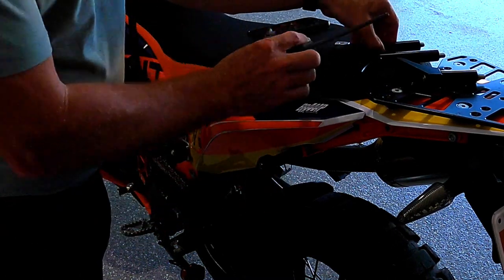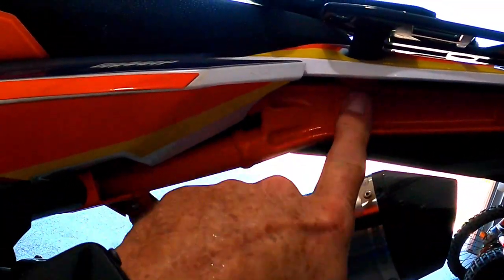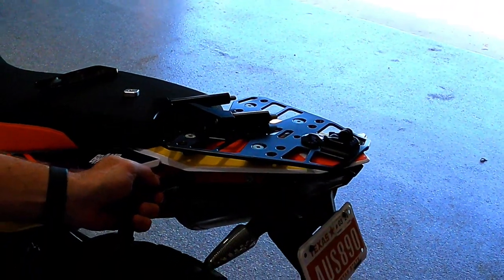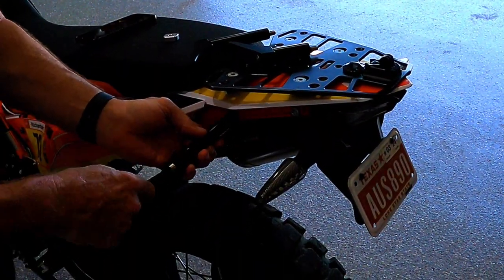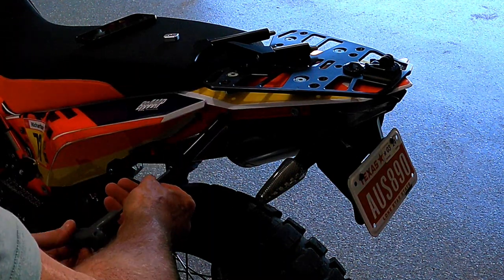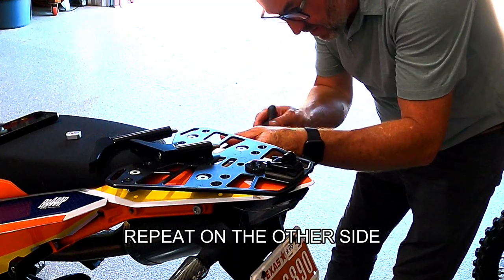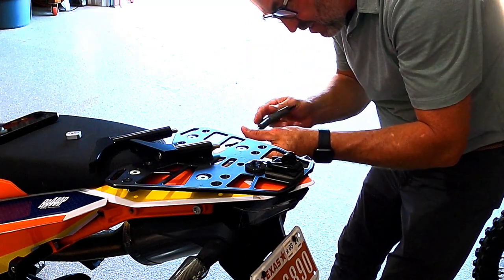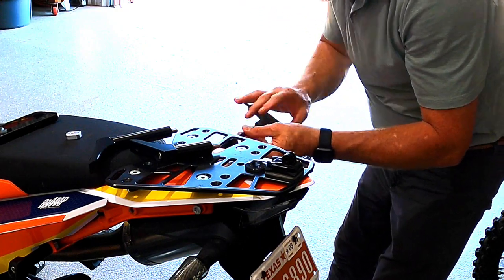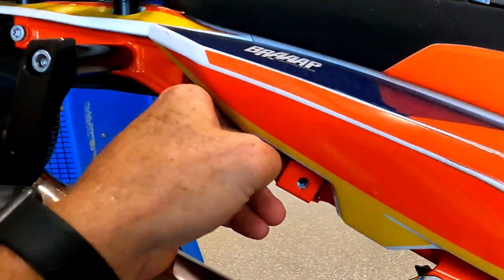I'm just going to leave that there like that. There are two bolts here; remove this front one, and this guy is going to go into it like so. I'm going to do the same on this side — slide the block into here and hold it with my finger, then put the small one into here.